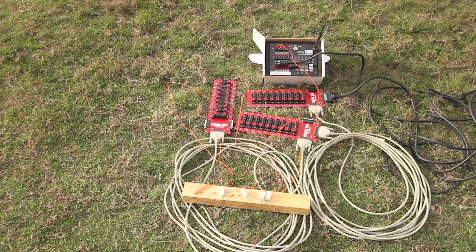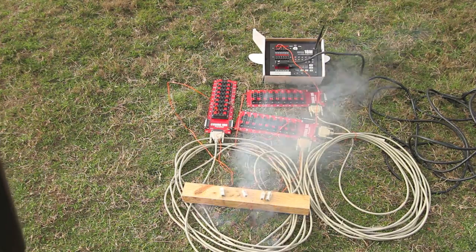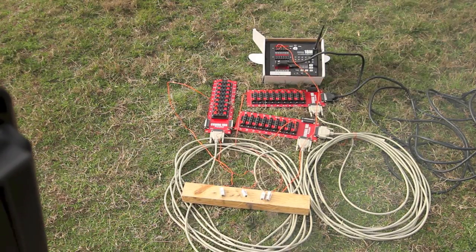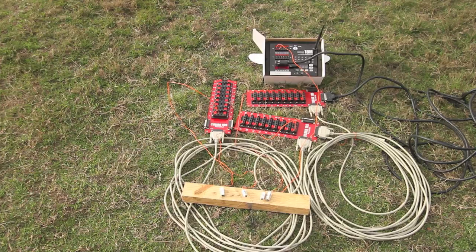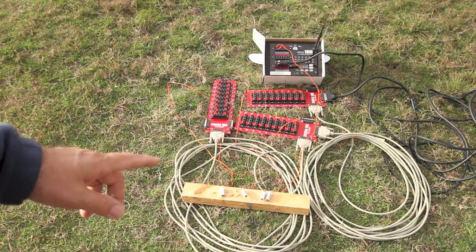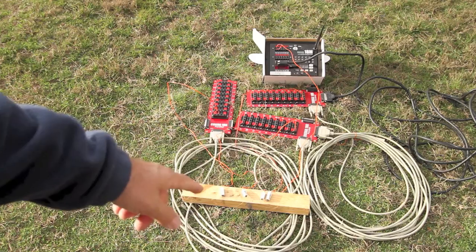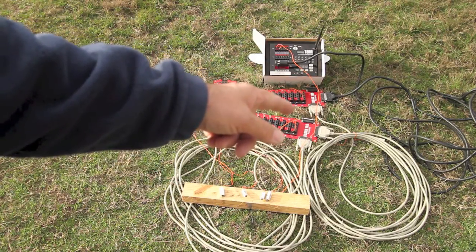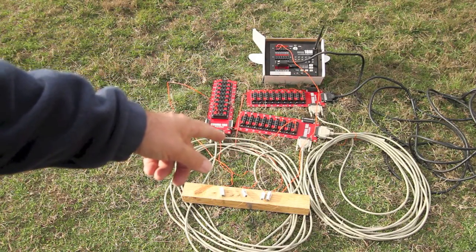All right, let's hit this and see what happens. There we go — got ignition on all four, no problem. So apparently that module will fire across 60 feet: two 30-foot sections of 28-gauge cable connected after the first 30-foot section of 22-gauge cable.